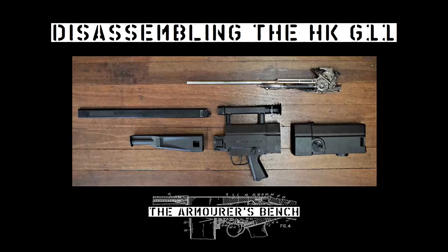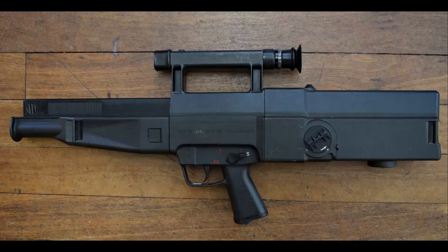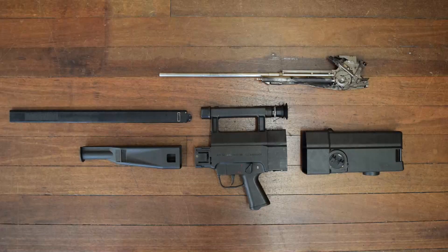Hey guys, Matt here from the Armourers Bench. Today we're going to do something I never thought I'd get the chance to do. I'm going to show you how to field strip an HK G11. Ok, let's dive straight into the space magic and see how it works.